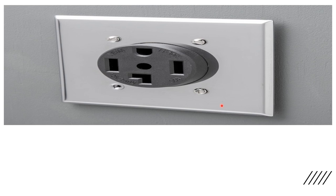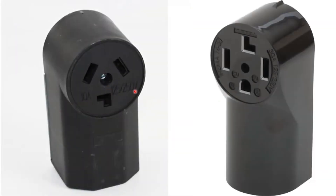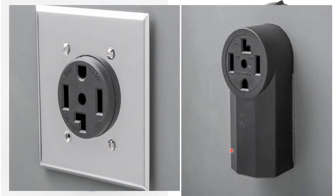Now let's look at the surface mount version. This is the surface mount three wire and this is the surface mount four wire. Just like it sounds, these mount directly to the surface — this is the drywall in the back. The finished product sticks out about two and a half to three inches, so you have to compensate for that and make sure you locate the receptacle where it's not going to jam against the back of your range or dryer.